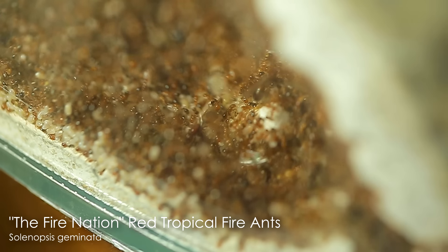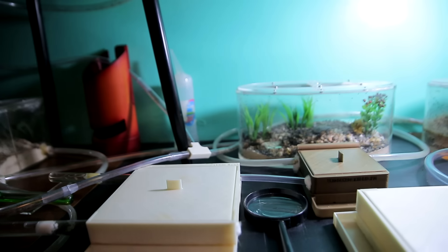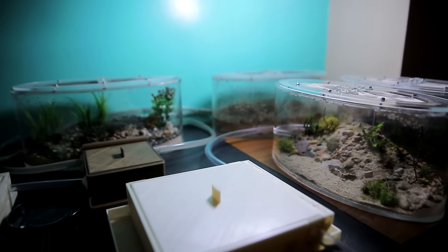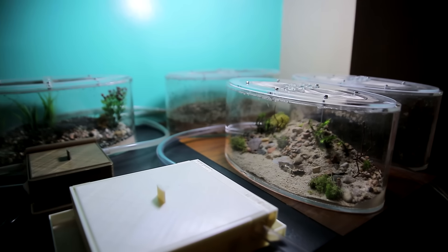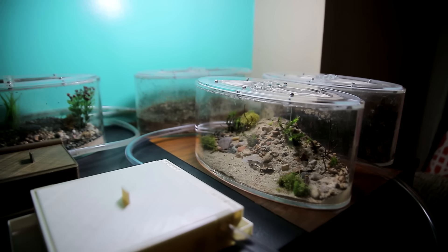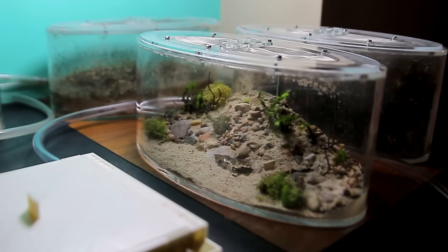We have of course the Fire Nation, our red tropical fire ants, we've got our black crazy ants over there, yet to be named soon, and yes, yet another mini ant world right there waiting to be populated. Yes ACFam, we've got a new ant colony and this video will truly blow your mind.